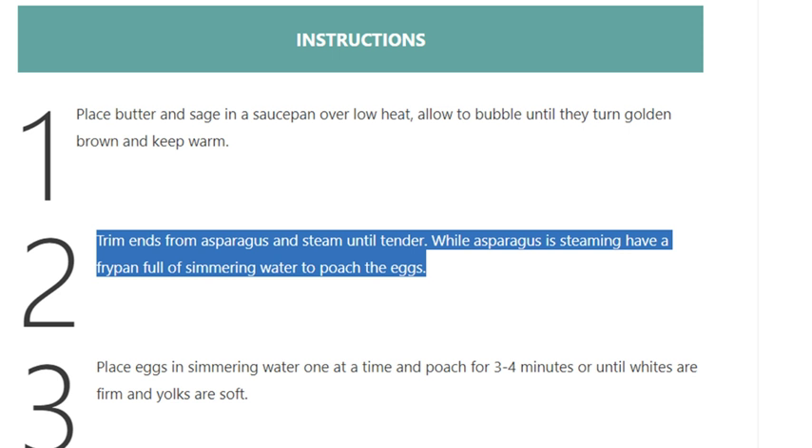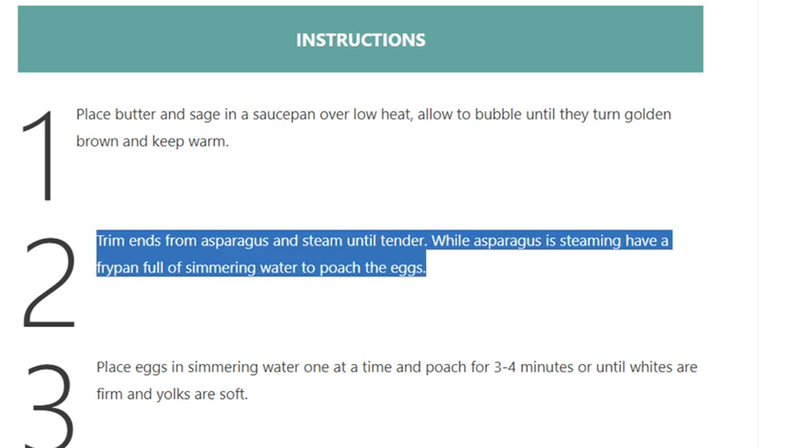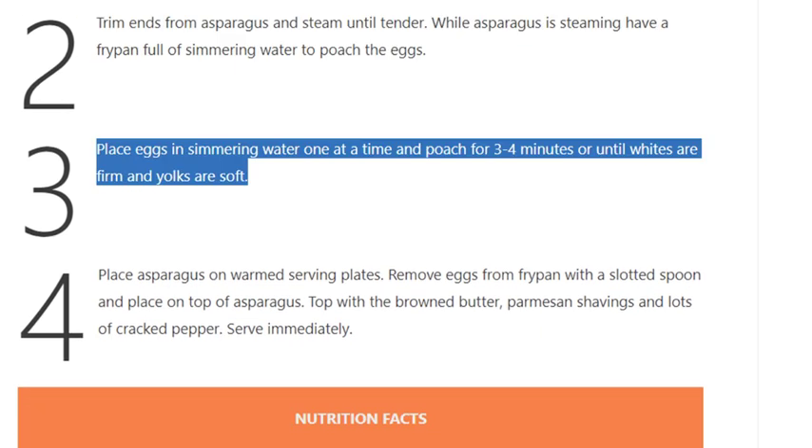Step 2: Trim ends from asparagus and steam until tender. While asparagus is steaming, have a frypan full of simmering water to poach the eggs. Step 3: Place eggs in simmering water one at a time and poach for 3 to 4 minutes.